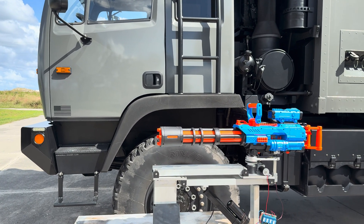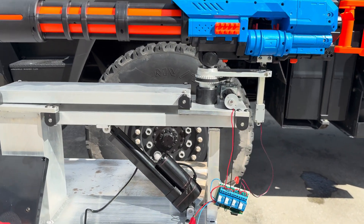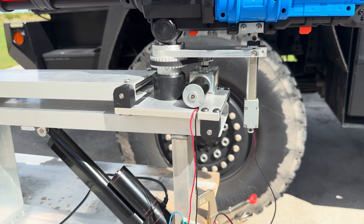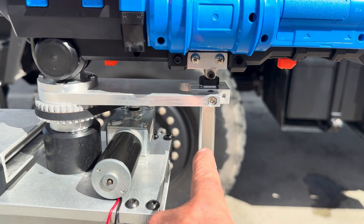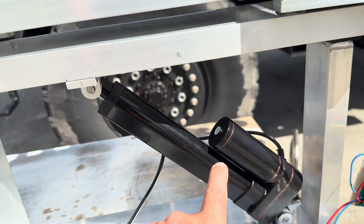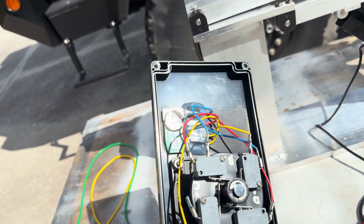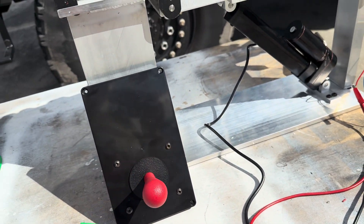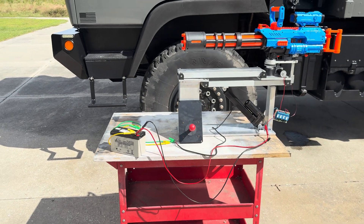Wanted to give everyone an update on how the minigun's coming along. Everything's still in testing, getting everything worked out, sorting out the electronics — so tilt up, down, rotate — that's to deploy it. There's the remote control, some of the controls on the back side of it. Still got a ways to go.